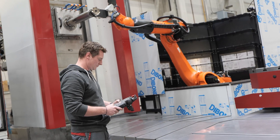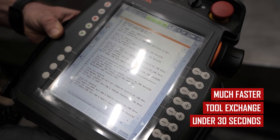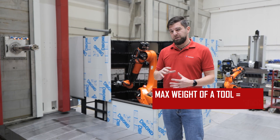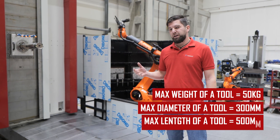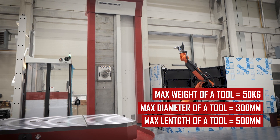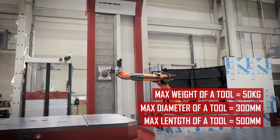The first is that the robot is much faster — it can do the tool exchange in under 30 seconds. Next, it can manipulate heavier tools: the maximum tool weight the robot can carry is 50 kilograms. And it can also manipulate bigger tools, because the maximum tool diameter is 300 millimeters and tool length is 500 millimeters.